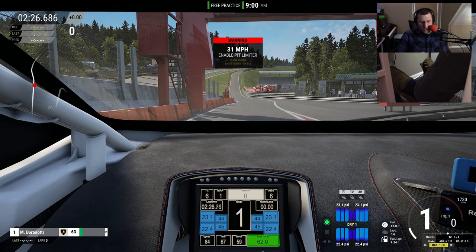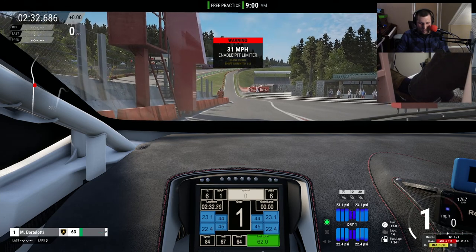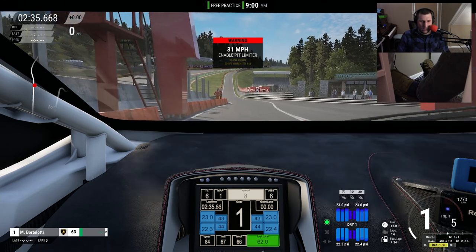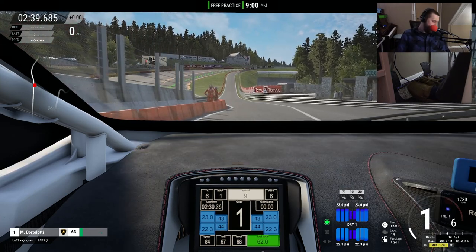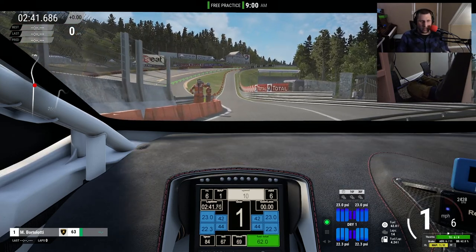So the pedals work. Interestingly, throttle and brake on the steering wheel also works simultaneously with the pedals, so I'm going to keep my feet away from the pedals and not interfere.